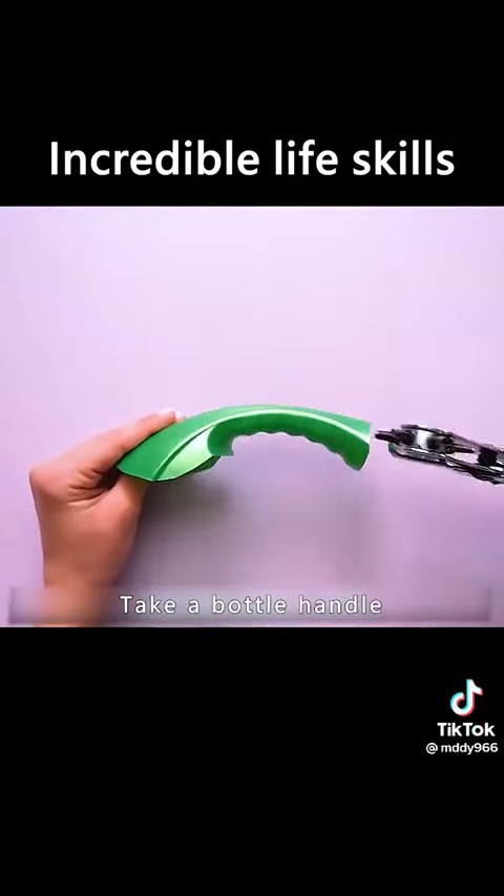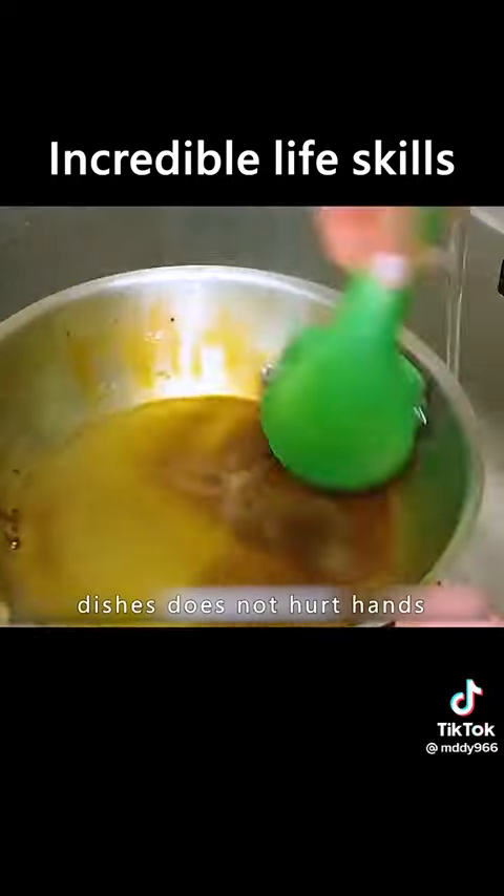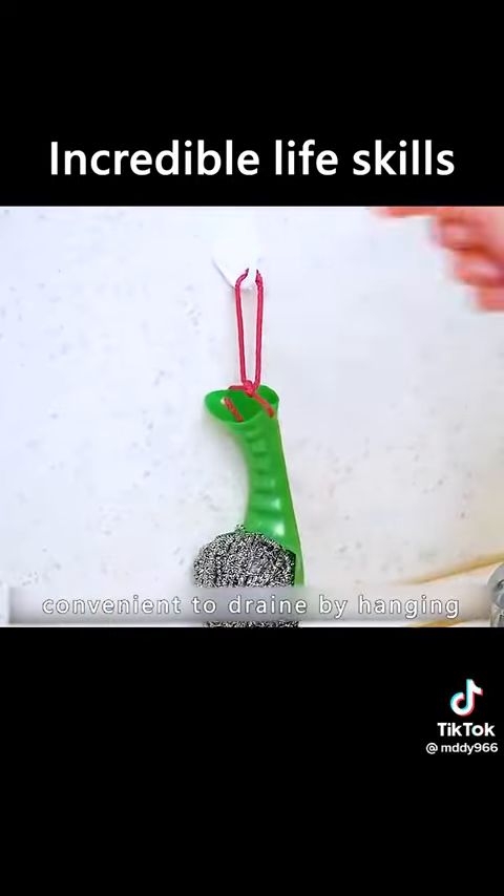Take a bottle handle and drill a hole on each side. Attach a wire ball to the handle with a rope. Washing pans and dishes will not hurt your hands, and it is also convenient to drain by hanging.